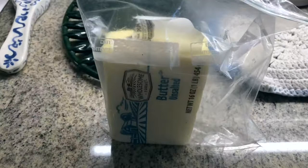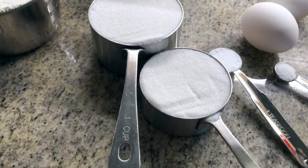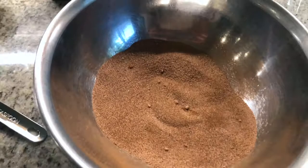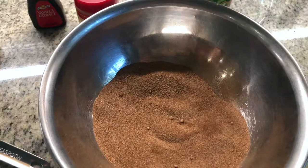Alright, let's get into the cookie baking. You'll need one cup of butter, two and three-fourths cups of flour, a cup and a half of sugar, one teaspoon of baking soda, a quarter teaspoon of salt, a teaspoon of vanilla extract, and two eggs. Then for the cinnamon coating you'll need three tablespoons of sugar and one tablespoon of cinnamon.